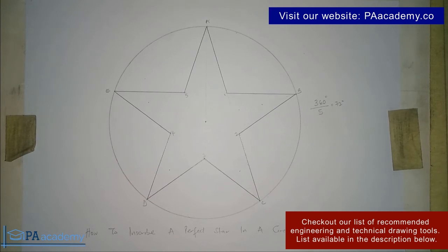And that is how you inscribe a perfect star in a circle. If you have any questions or comments regarding this video, do let me know in the comment section below. If you find value in this video please give it a thumbs up and subscribe to this channel. In the description I'll be leaving links to similar videos — how to draw a five-pointed star, six-pointed star, seven, eight, nine-pointed stars, and how to inscribe a perfect star in a pentagon. Check out the description. See you all in another video — thank you.